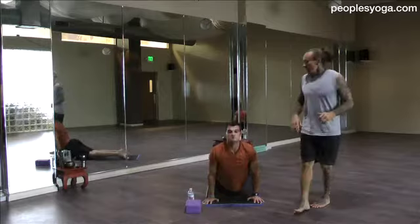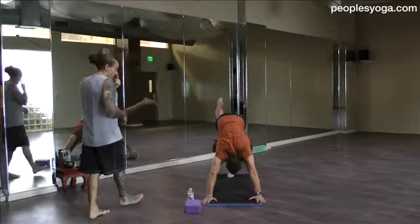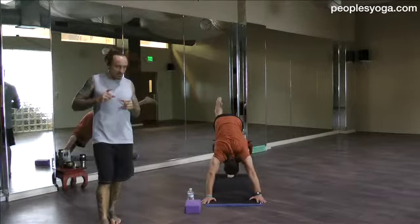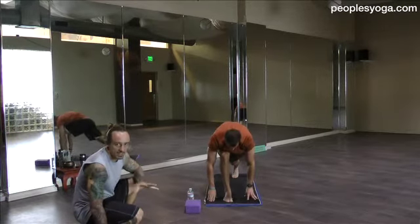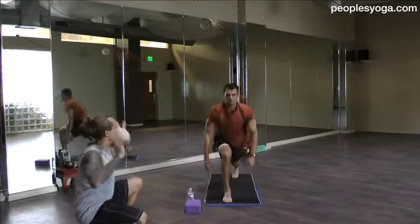Low plank. Up dog. Down dog. Inhale the right heel high. Exhale knees and nose squeeze. Inhale it up. Same engagement. Exhale, step through the lunge, float between the hands. Keep the right knee stacked directly over the right ankle. And find tadasana in the torso. Crescent lunge.